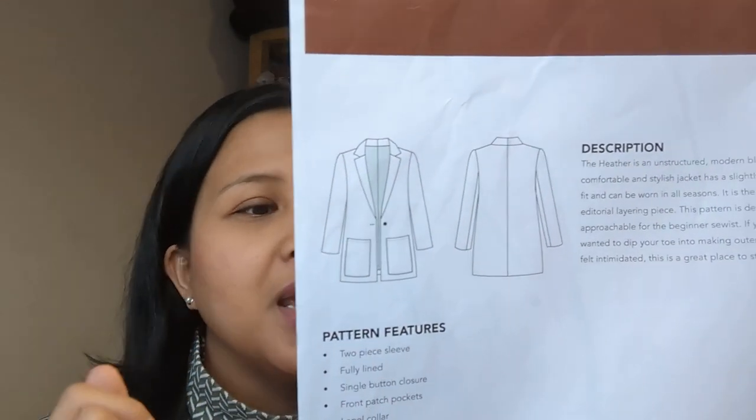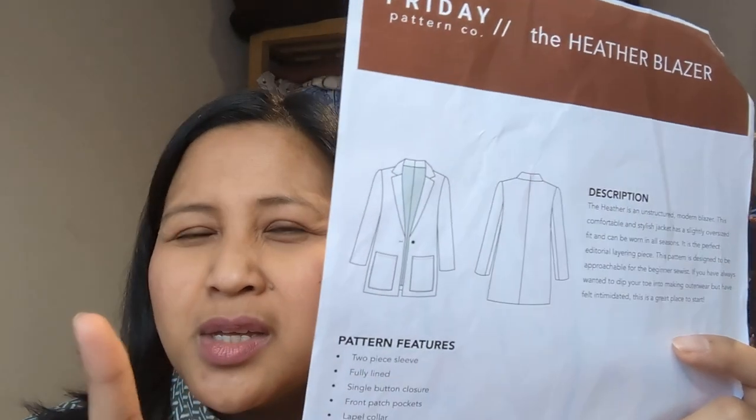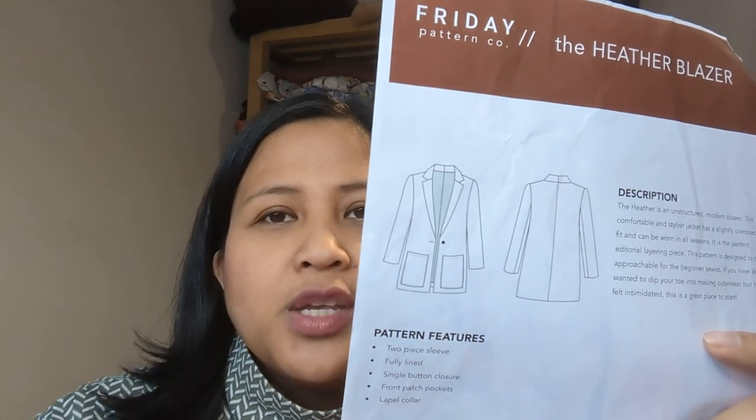The pattern comes in extra small to 7X — extra small bust of 32, waist of 24, up to 7X at bust of 59 and waist of 52. I went for a size medium, the same as my previous version, which is a bust of 36 and waist of 28. My actual measurements are about a 37-38 bust and 32-33 waist, but the finished garment for medium is a bust of 44 — giving about six inches of ease at the bust.